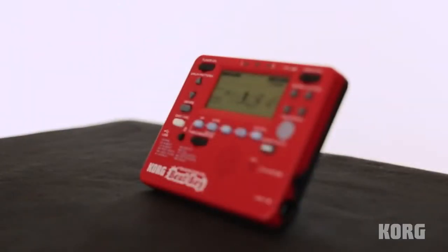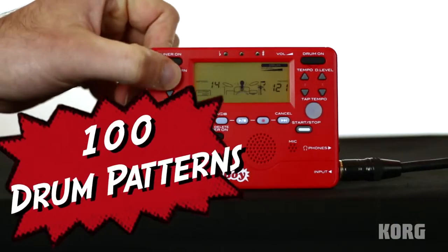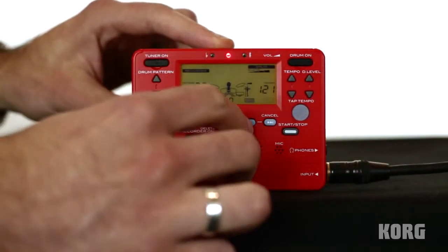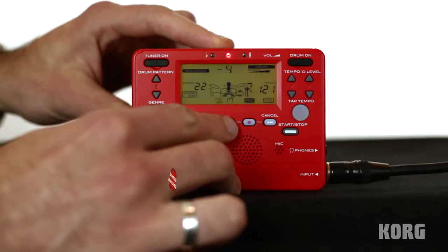Need a personal arsenal of drummers at your disposal? B-Boy has you covered with 100 full-fledged rhythm patterns. Want to lay down a quick idea without complicated software? Use B-Boy's built-in recorder.